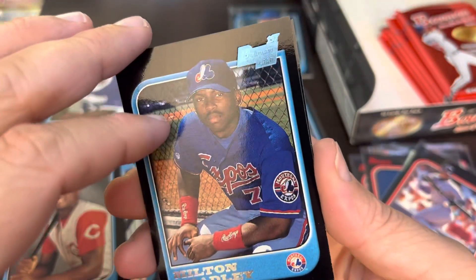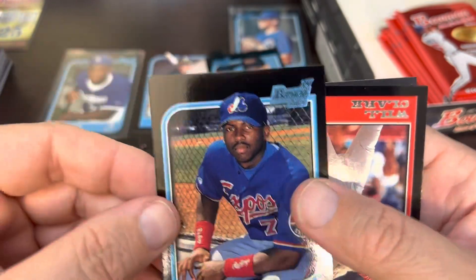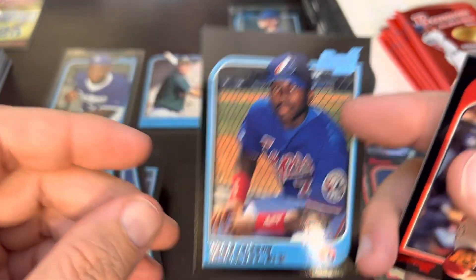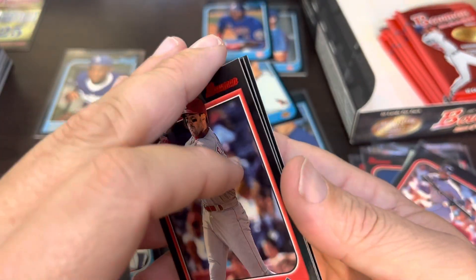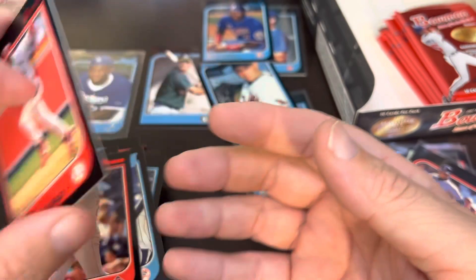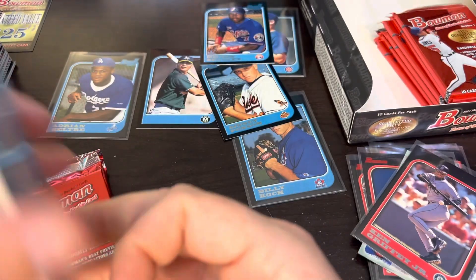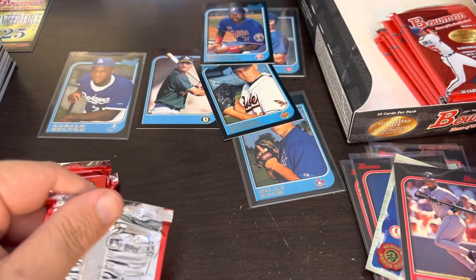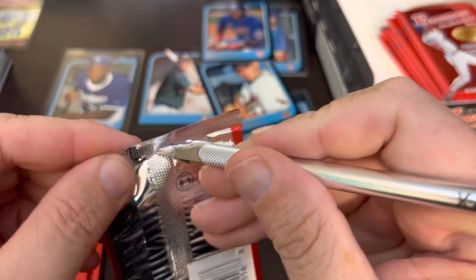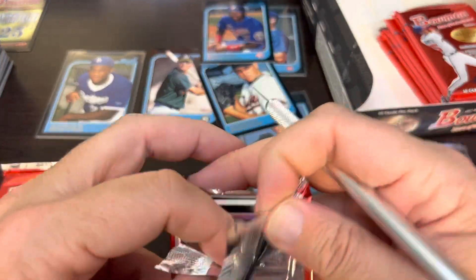Probably one of the better middle-of-the-road guys in this set — Milton Bradley. He is not the board game maker, but he was a decent player. Another Will Clark and Ray Lankford. I think that's three Will Clarks in this box already. A couple Roberto Alomars. So I'm holding out hope that maybe there will be a second Beltre in here — at least it's my hope.